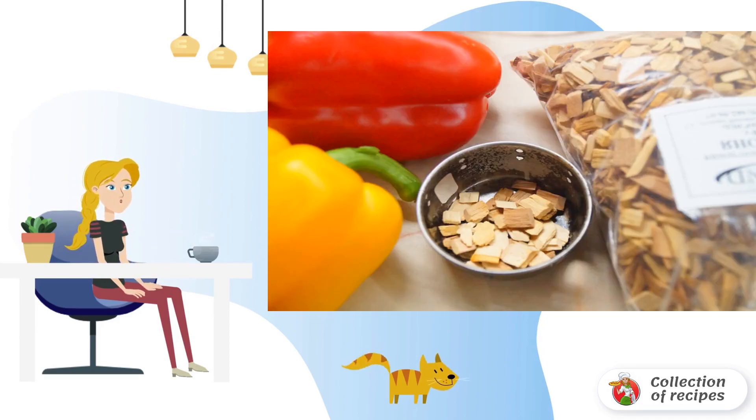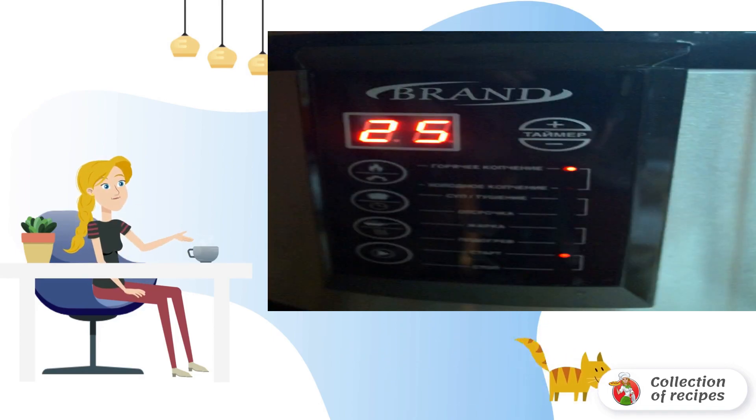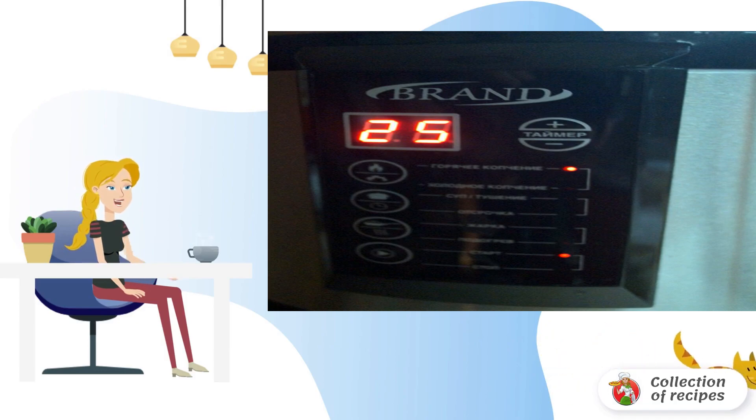We fill the sawdust into the charring bowl and pour 100 milliliters of water. We put the chopped paprika on the grill. On the control panel, select the hot smoking mode, and wait for the end of cooking.